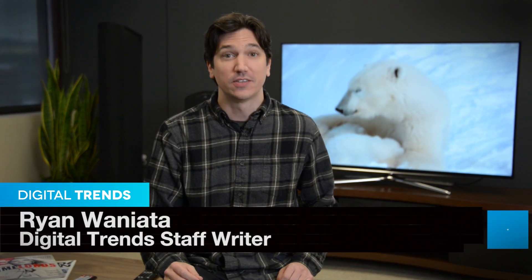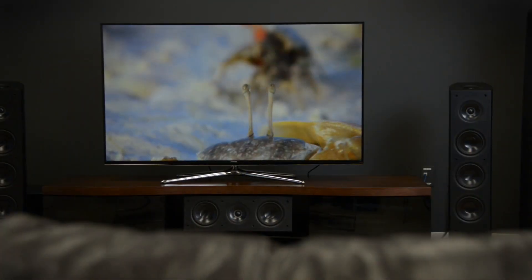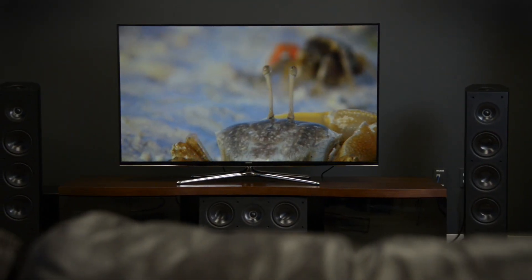Samsung's UNH 6350 is available for a killer deal these days, which makes this feature-packed HDTV an enticing choice if you're looking for something in the Samsung family but you're not yet ready to step up to 4K UHD. However, for those who are looking for picture quality first, they may want to think twice on this one. The 6350 has a lot going for it when it comes to features.